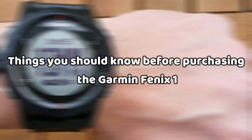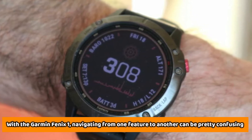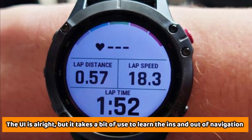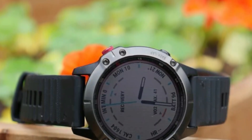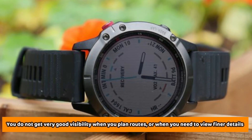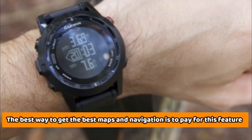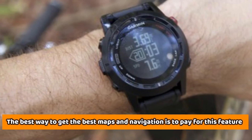Things you should know before purchasing the Garmin Fenix 1: navigating from one feature to another can be pretty confusing. The UI is alright, but it takes a bit of use to learn the ins and outs of navigation. Also, when you're not paying for maps, you don't get very good visibility when you plan routes or when you need to view finer details. The best way to get the best maps and navigation is to pay for this feature, since you get premium service.